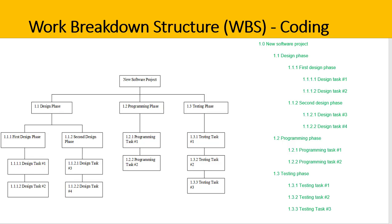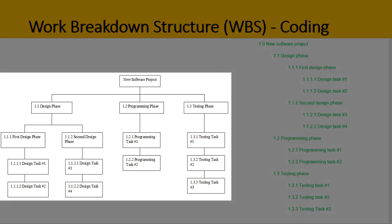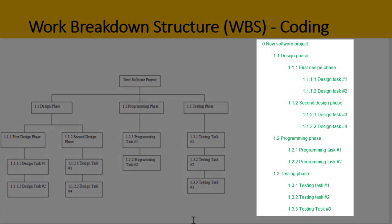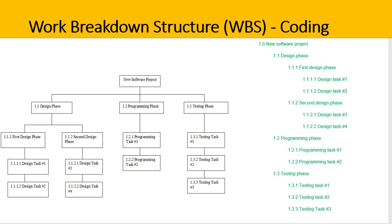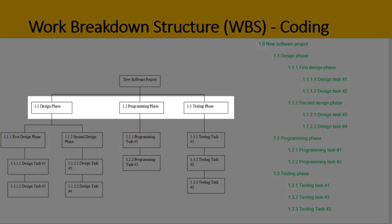Here is a WBS for a new software project. On the left-hand side it's shown in a graphical format, and on the right-hand side it's shown as a list format — the same scope of work, just expressed two different ways. Can you tell which style of WBS has been used? It's a process style. We can tell because time is inferred across the top: first we design, then we do the programming, and then we do the testing.